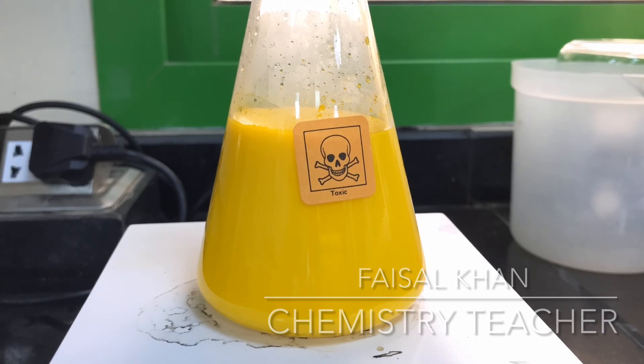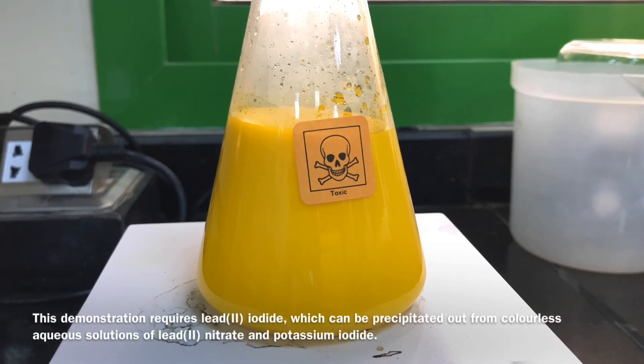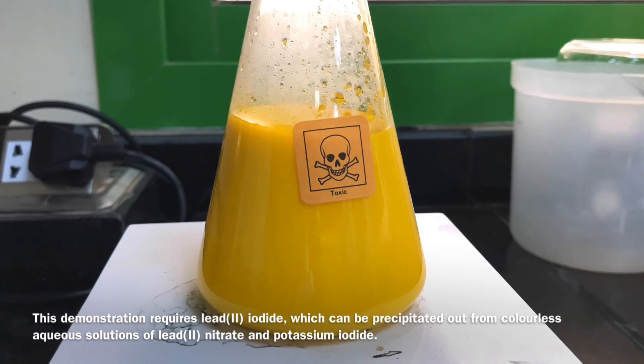Hi and thanks for coming by and watching this video. This video came about by accident because I was doing some tidying up earlier and I stumbled across quite an obscene amount of lead iodide, which is the yellow precipitate you see right in front of you.